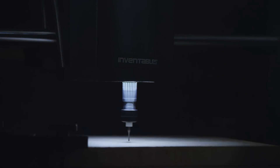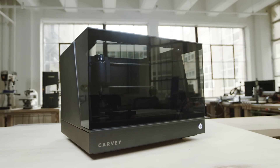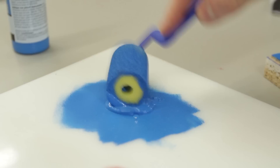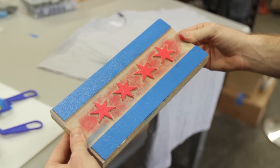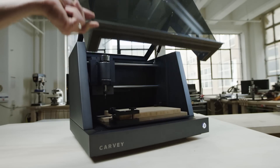Carvey is a new kind of 3D machine for making real objects out of real materials. We call it a 3D Carver. Everyone has killer ideas. We've all seen things and thought, I can make that better or higher quality, or I could just make it myself. We want you to be able to make it. That's why we created Carvey.